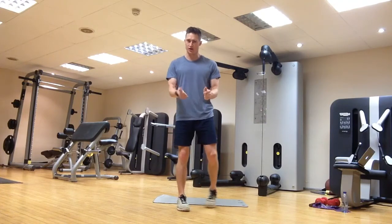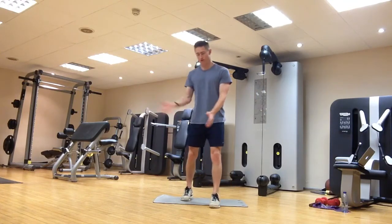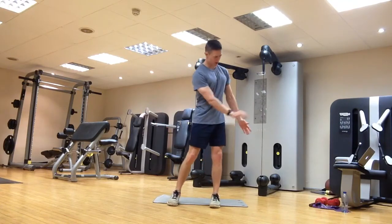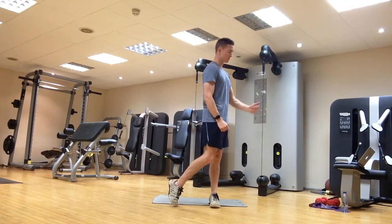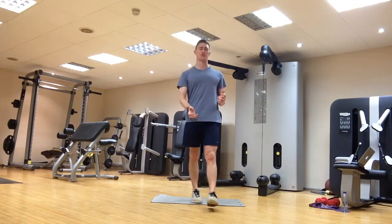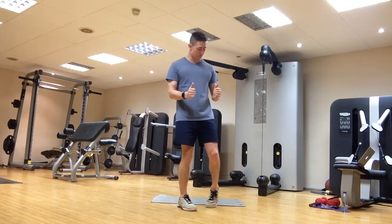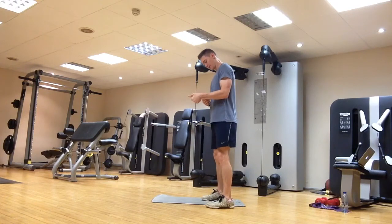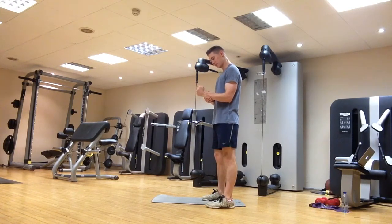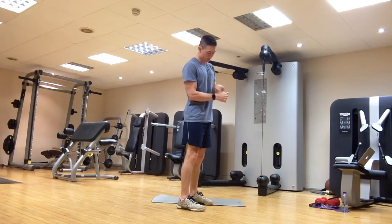Then we're going to do radial and ulnar deviation — cocking and uncocking. Think of the backswing cocking and uncocking through the ball, similar to the supination and pronation of the lead hand. Same position as before, elbows resting by the sides, and all we're going to do is down and then up, down and then up, working on this deviation at the wrist. Same both sides of course, and keep a nice flat wrist — don't go backwards into extension to try and get this movement.